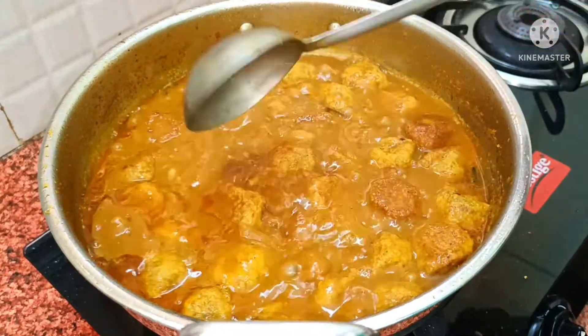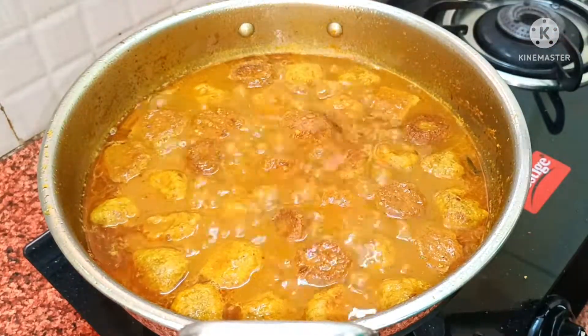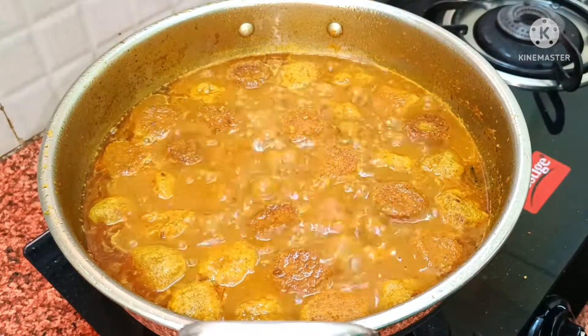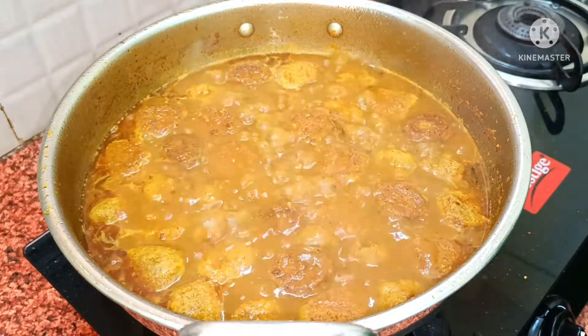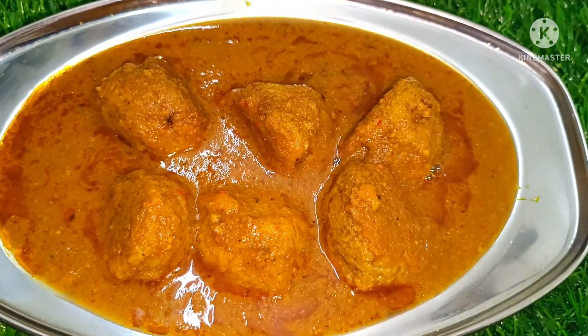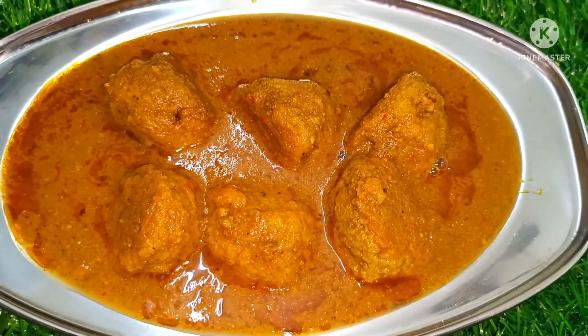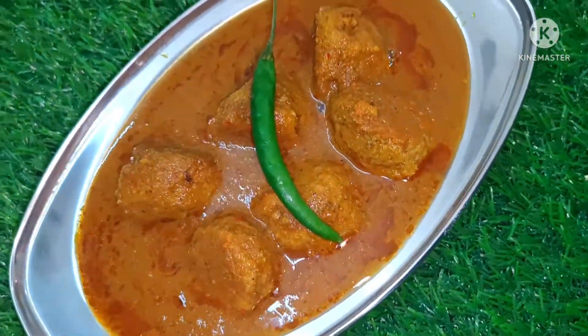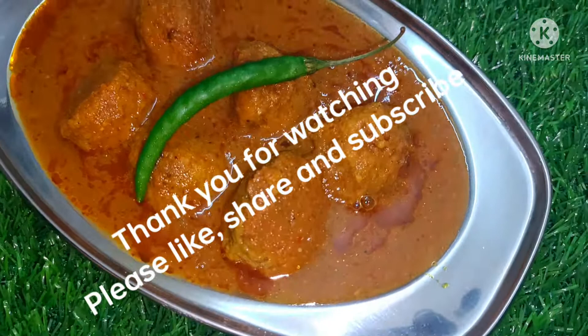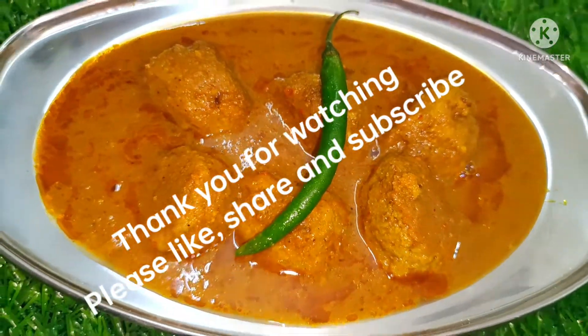If you make this recipe, you will want to make it again and again. Please try it. If you like my recipe, please like, share, and subscribe so that you can get notifications first and see my videos first. Friends, we will see you in the next video.